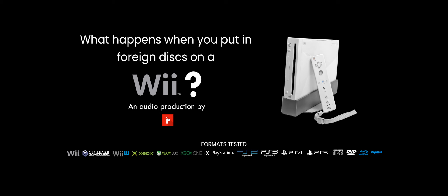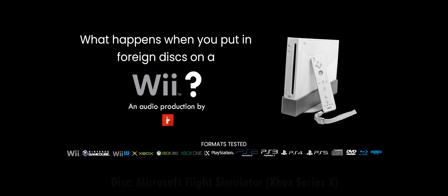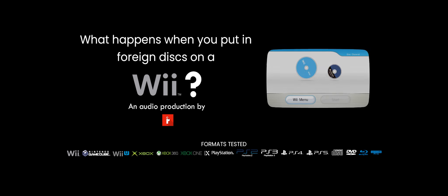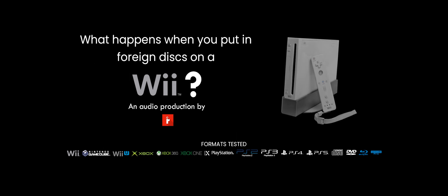Let me just restart it real quick. Here's a Series X game, Microsoft Flight Simulator. And it's going to crash once more. Series X games will do the same as the other Blu-ray discs. I'm going to have to reset it again.